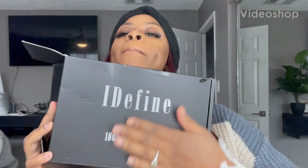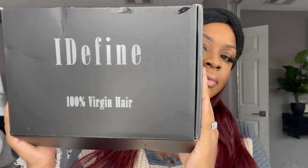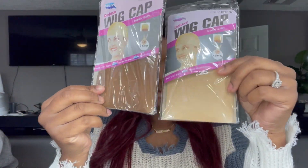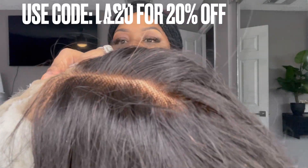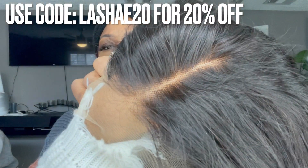Hey y'all, welcome back to my channel, it's your girl Miss Lashae here. Today I'm going to be doing a wig by iDefine Wig. I've been waiting to do this wig for you guys. This is my first time doing a collab with them and I was excited about it because I do hear a lot of great things about iDefine Wig.